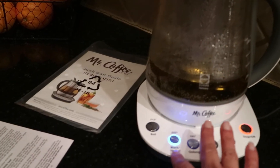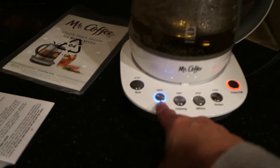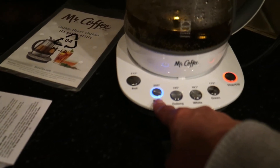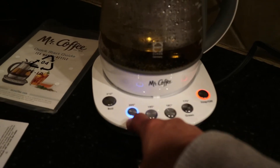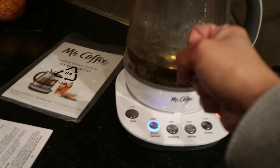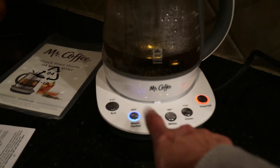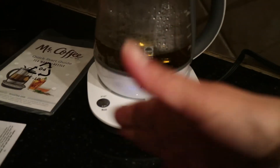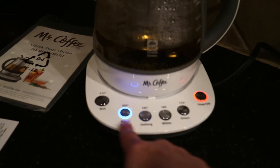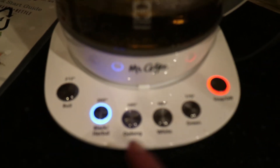Once the steep time is done, it will beep again, and then you press the button one more time to maintain a keep-warm setting. That's my favorite function — this one will keep warm for 60 minutes, whereas some other electric kettles only keep warm for 30. Also, if you remove the kettle from the base during the keep-warm cycle and put it back, this one will pick up the keep-warm function again. But it doesn't have a timer, so you can't see how many minutes are left on the keep-warm cycle, and it doesn't have a designated keep-warm button.